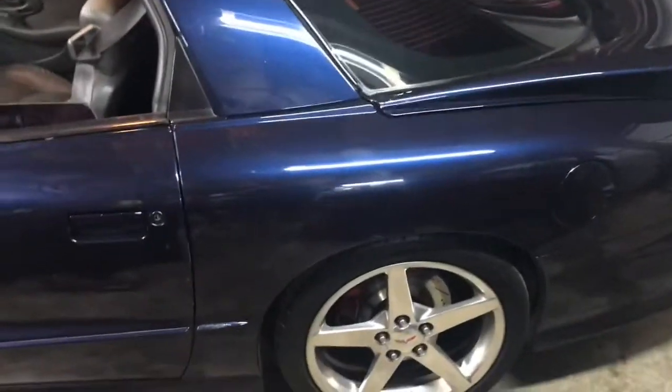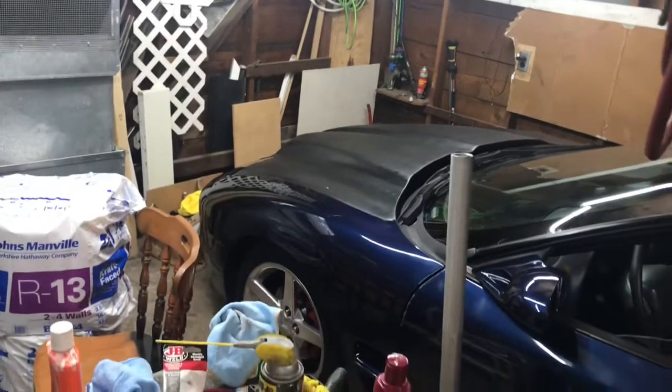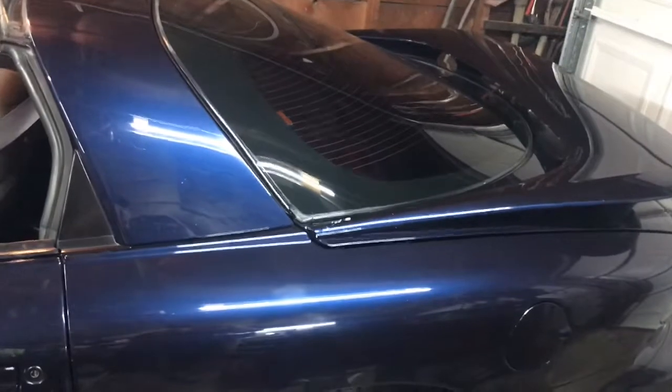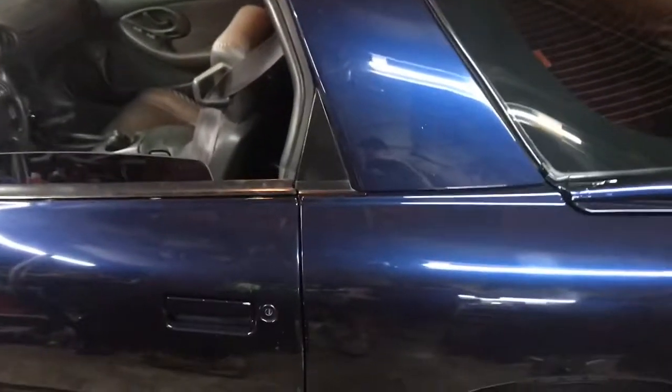What's going on, guys? I know it's been a long time since I made a video. I just wanted to do a little update on the Trans Am. As you can see, I got a little hood there — I'll tell you guys about that in a second. I've done a lot, really. Just had a couple issues of it not running right and stuff.